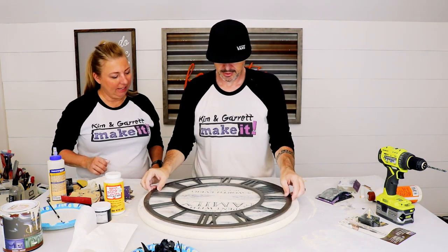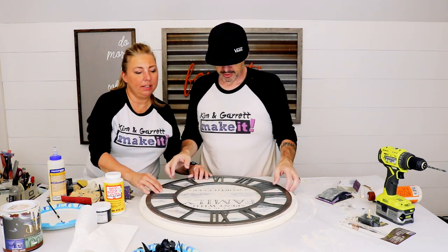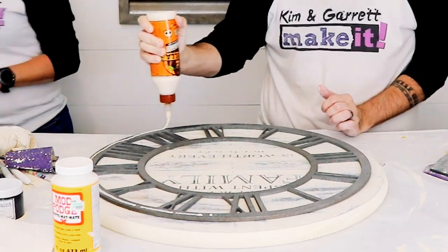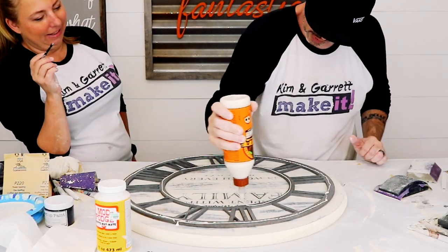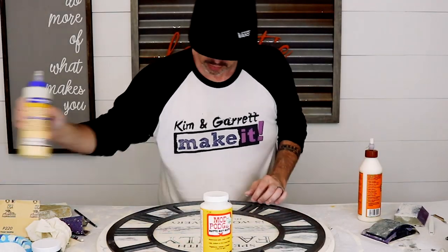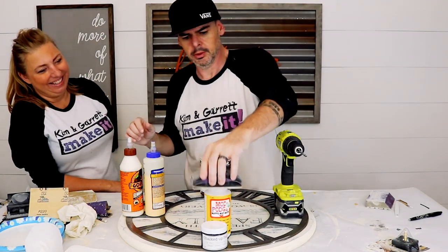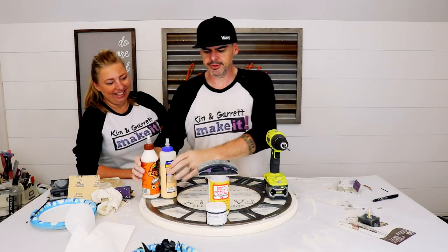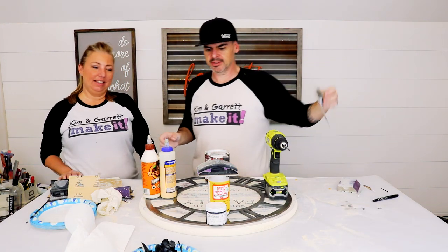That goes like that — yes, that's looking tight! Ready to glue it? Let's do it. We're just going to let this dry and then add the clock pieces.